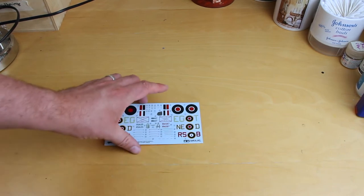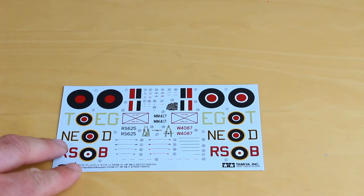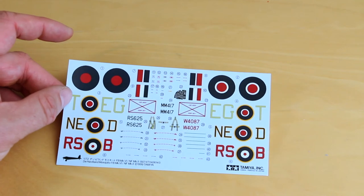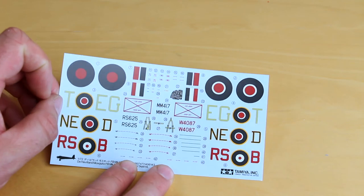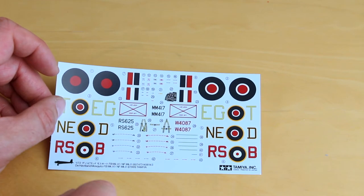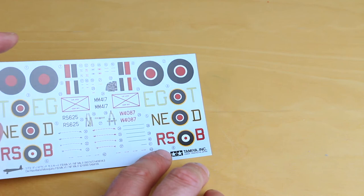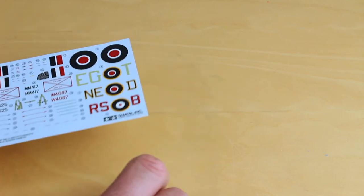We're going to have a quick look at the decals. The decals here are looking quite nice — they don't seem overly thick, which is quite nice. Tamiya decals generally have a reputation, but they're not overly glossy either, which is nice. You've got some seatbelt harnesses and instrument panel decals. The only thing I would say is on the squadron codes there's quite a bit of carrier film, but overall, not too bad.